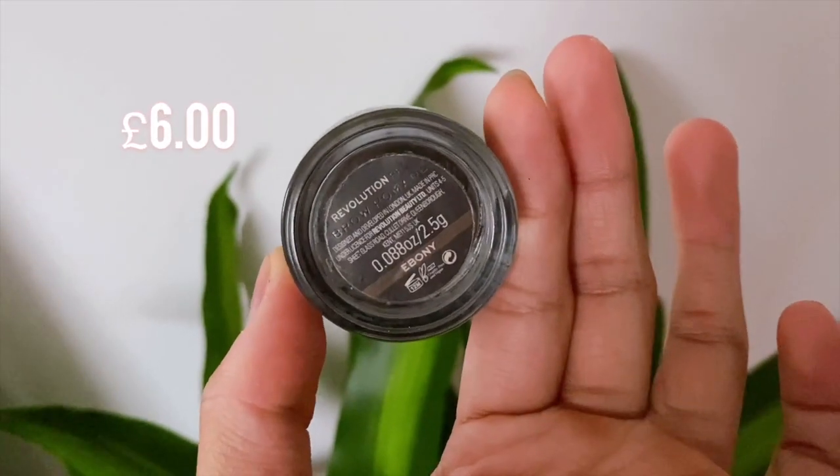I love brows now, and I use the Revolution Brow Pomade in the shade Ebony. After that, I brush off the translucent powder.